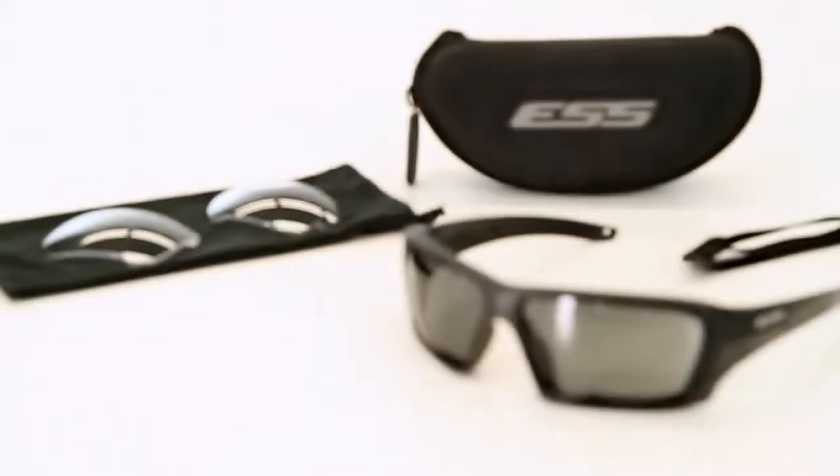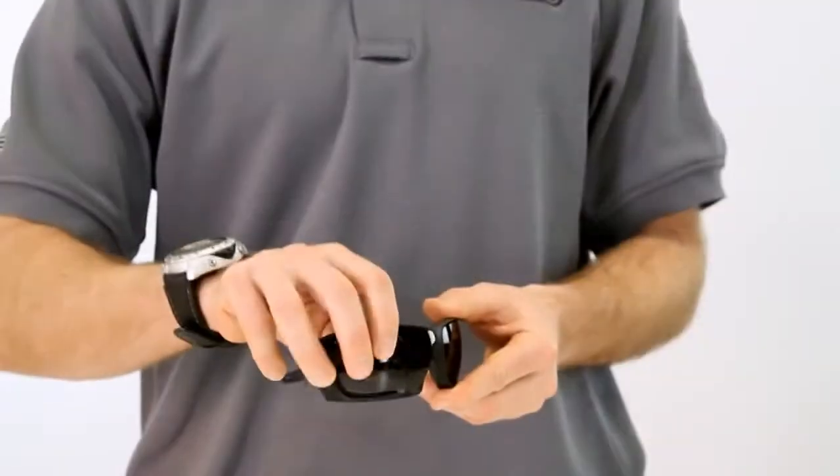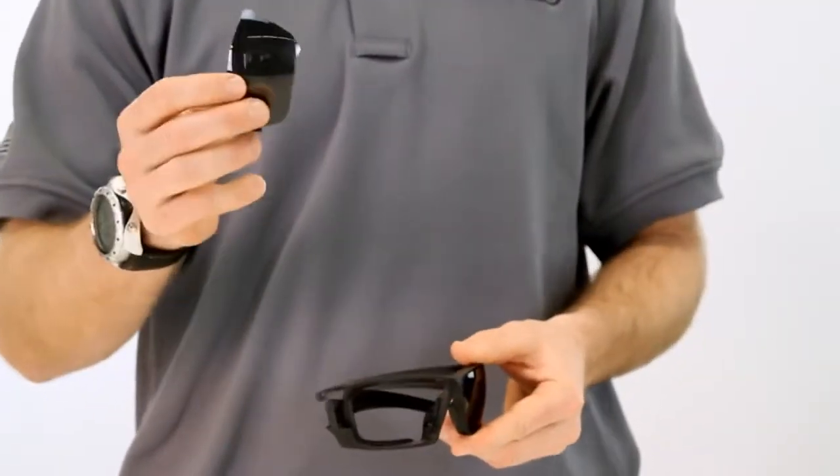The Rollbar sunglass introduces a new lens exchange system that permits extremely rapid and secure lens interchange, saving you time when seconds make a difference.